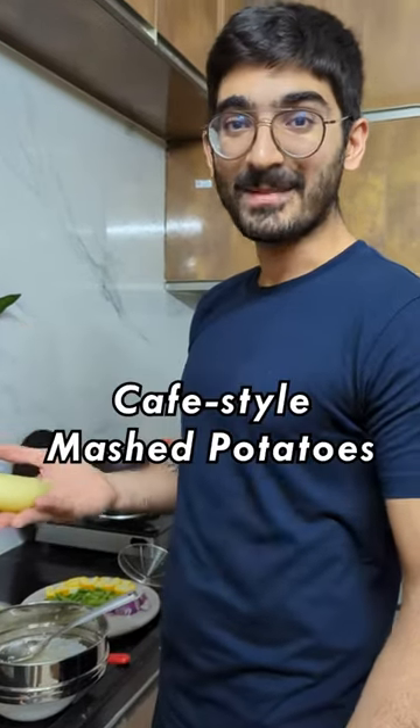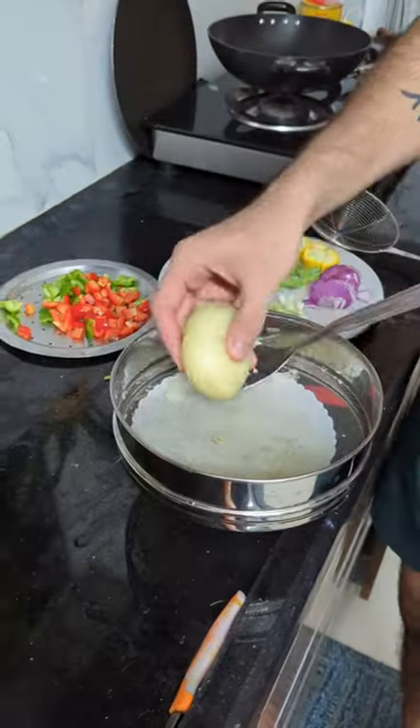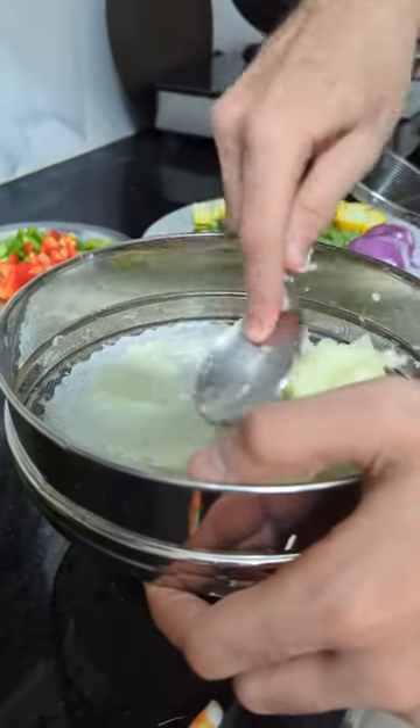This is an interesting way to eat mashed potatoes, and this is how you'll make it. So this is a boiled potato. I'm just going to put it in the chutney spoon and press it down.